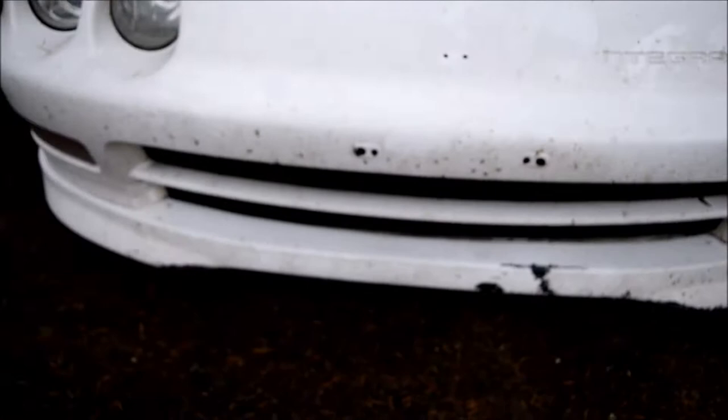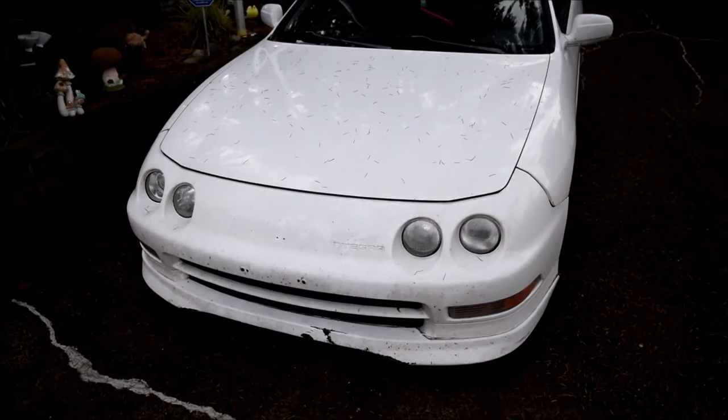Kind of dented up right there. And there's a hole in the radiator. So first thing we have to do is jack this thing up and check out all the damage that was done.